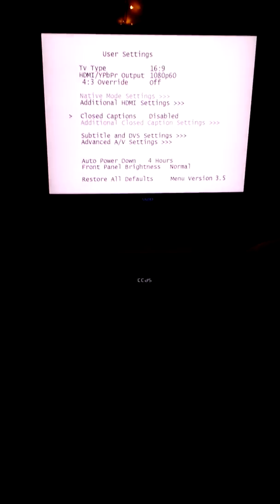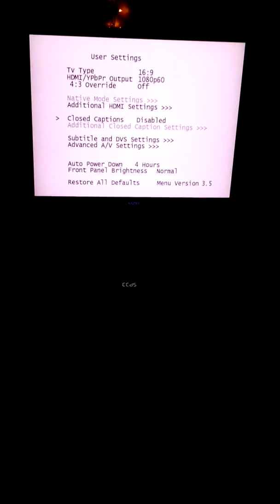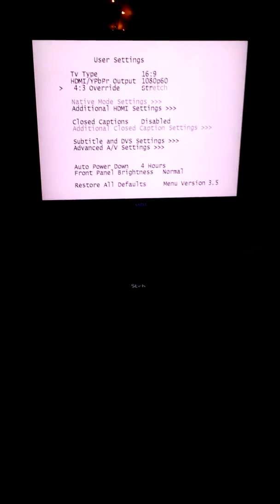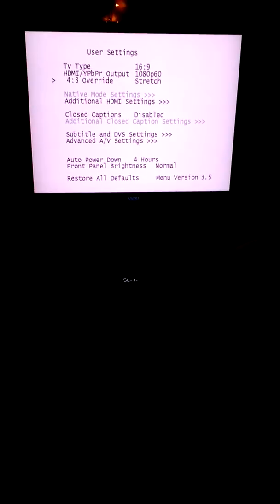You tell your remote control that you want to operate the cable box. Turn off the cable box, and then press this menu button. The menu button will tell the box to go into the hidden menu that you can make adjustments to. For closed captioning, you change this. For the screen fit, the closest thing you're going to get is stretch.